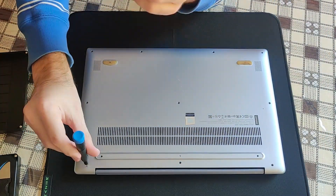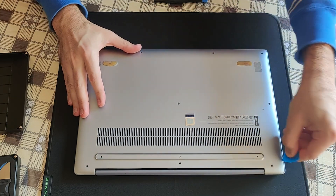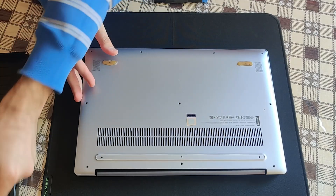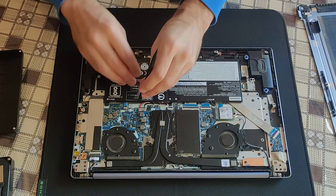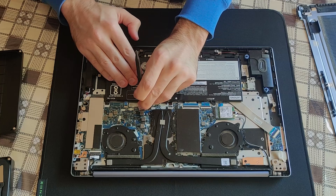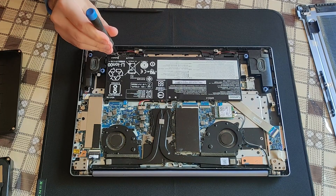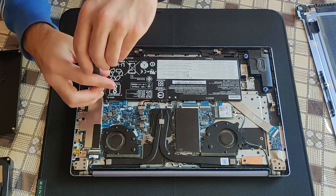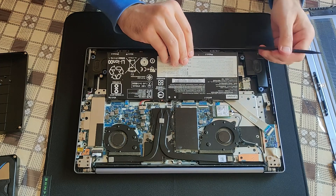In this video guide I will show you how to replace the battery. It's very convenient that all of the screws are of the same size. I have to say, don't you just love this aluminum casing? I'm going to disconnect the battery for your convenience.